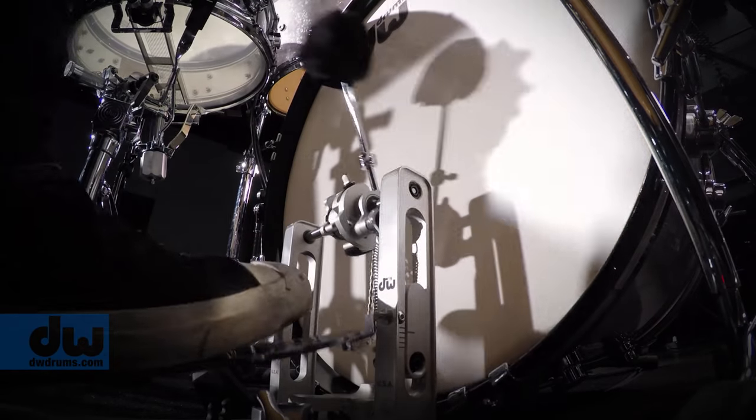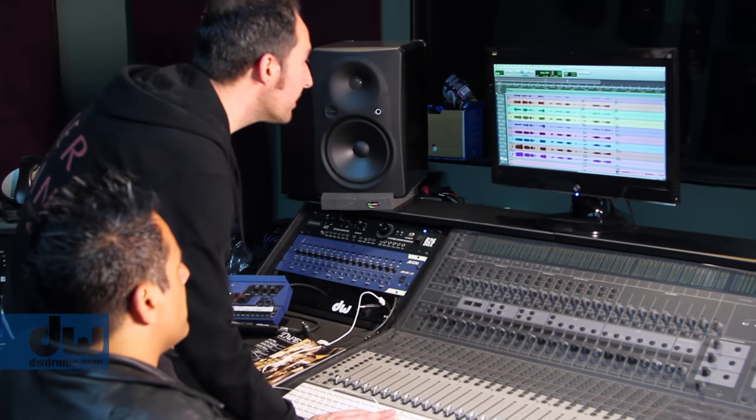This totally speaks to versatility. This is a drummer's dream, it's an engineer's dream, it's a producer's dream.